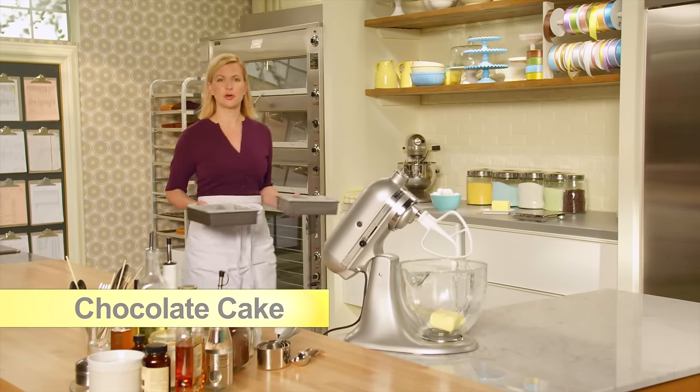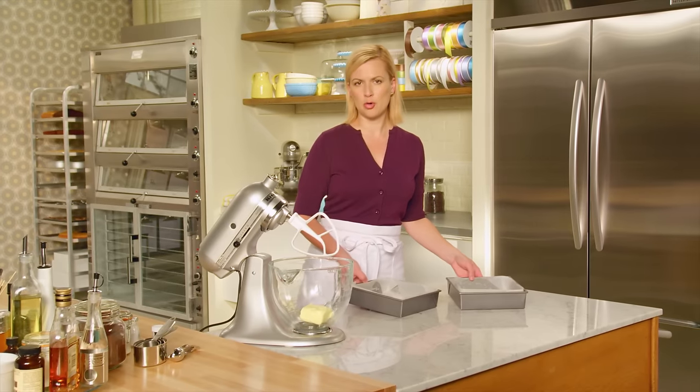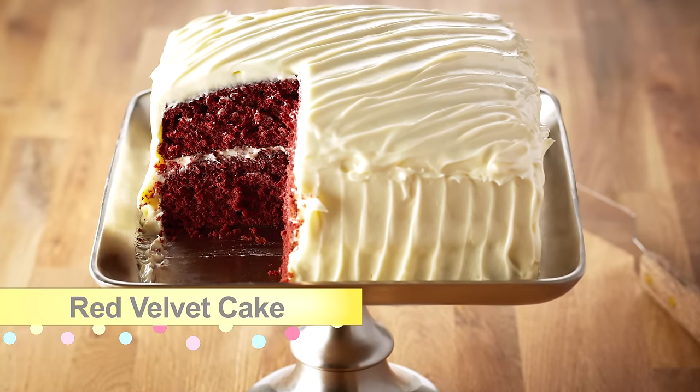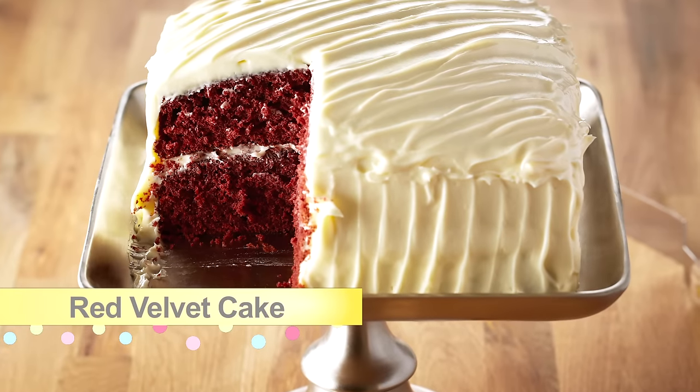Now that you've got the basics down for a good chocolate cake, you can move into something a little more complex: red velvet cake with a cream cheese frosting. It's a retro 50s style of cake. The red in a red velvet cake can either come from grated beets or red food colouring.